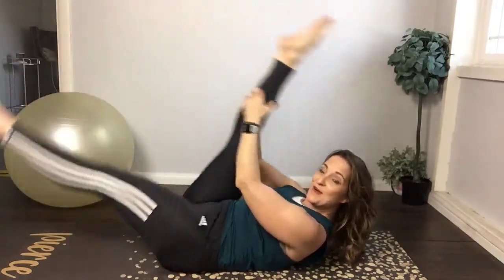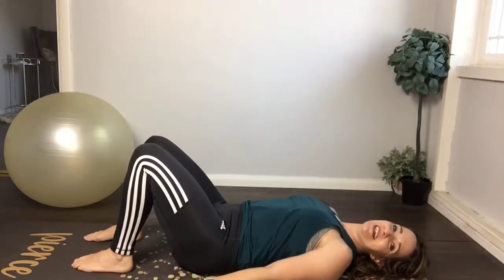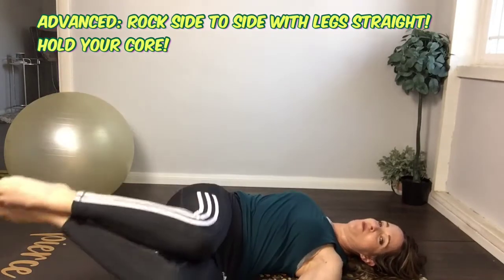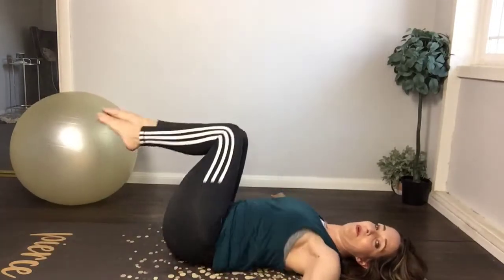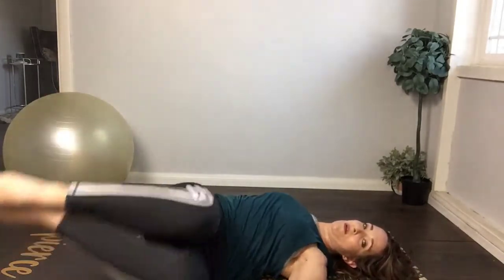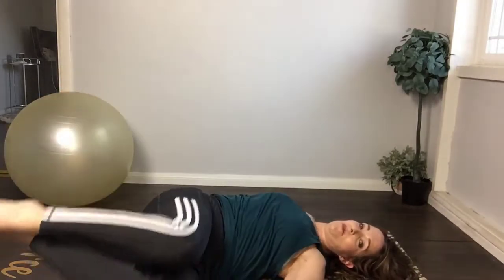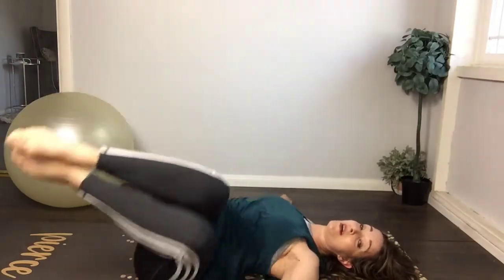Rest — so nice. Let's get those obliques involved, shall we? Go to tabletop, bring those arms out to the sides. We're gonna rock the knees to the floor — one, strong, to the center — two, three, four, five, six, seven. Feels good on your back. Keep going — push the hip over the other hip, three, four, five, six. Keep your abs strong and squeezing. Make sure you're breathing through it.